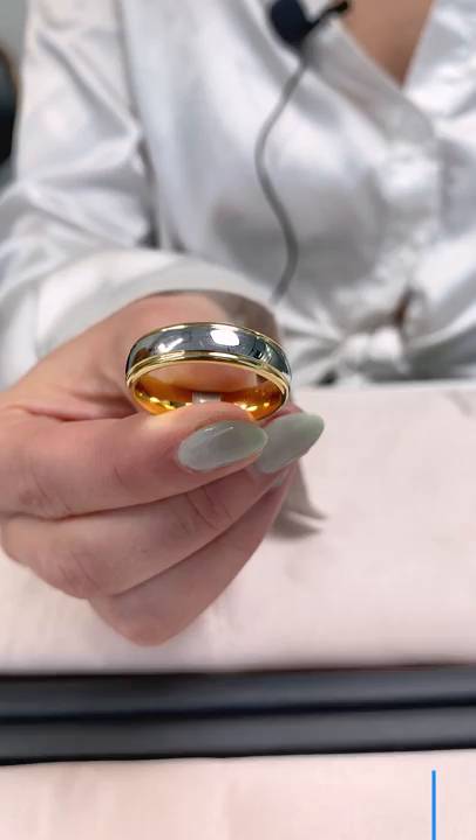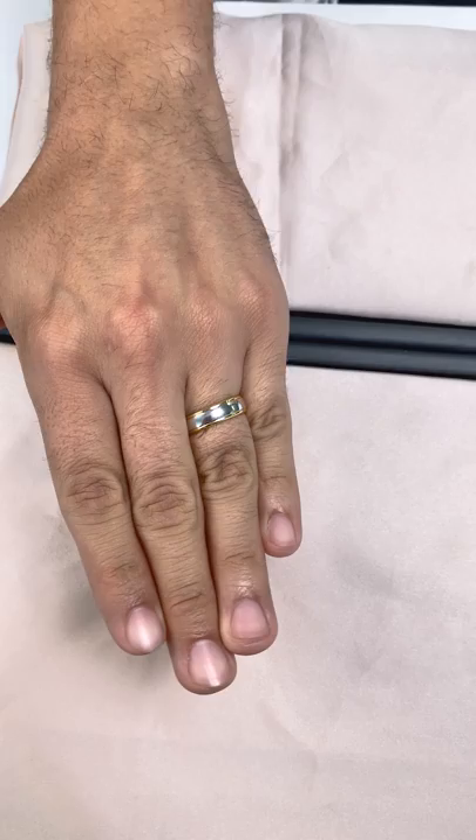Complementing the two-toned yellow and white gold oval engagement ring, this two-tone men's band makes a perfect pairing.